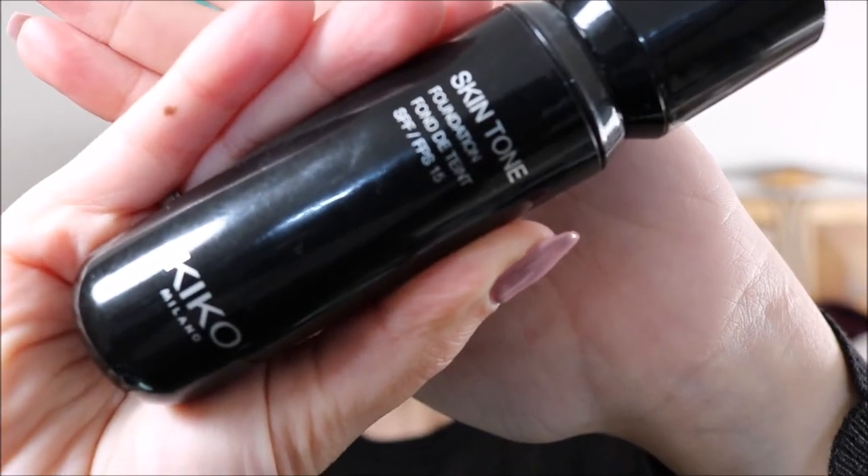I am going to use this as a primer and also at the end as a fixing spray. It has a little ball thing. It's got a very fine mist and it doesn't have much of a smell. I am just going to let it dry for a little bit. And for foundation, I am going to use the Kiko Skin Toned Foundation in the shade Warm Rose 30.